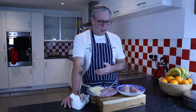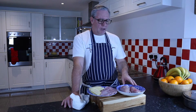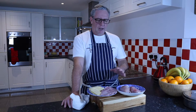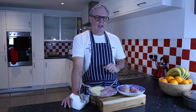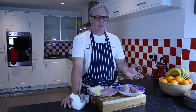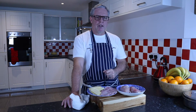So Cordon Bleu — the key ingredients are chicken breast, some ham, and some cheese. We've got some Gruyère cheese here. What we're going to do is butterfly the chicken breast, flatten it out, put the ham and cheese in, roll it all up, and then cover it in breadcrumbs. We'll dip it in some flour, some egg, and then into the breadcrumbs.